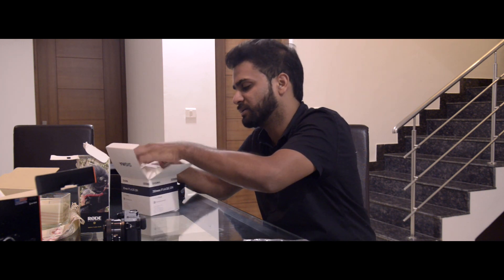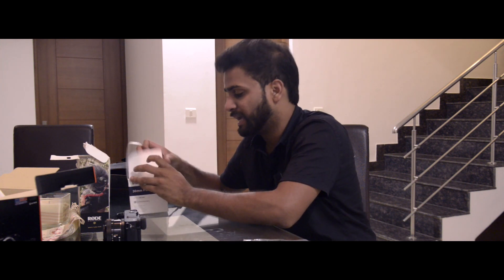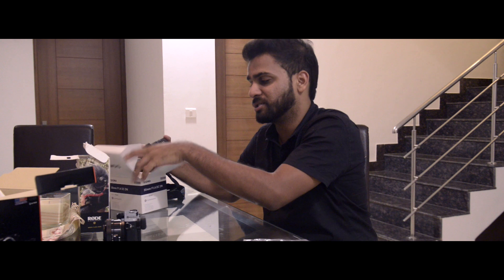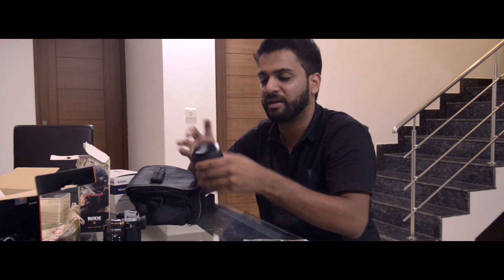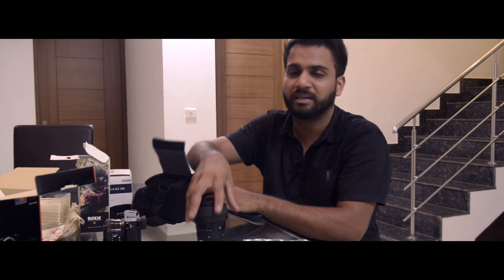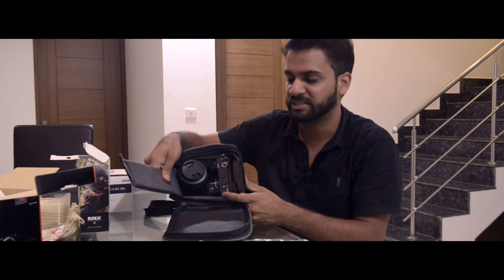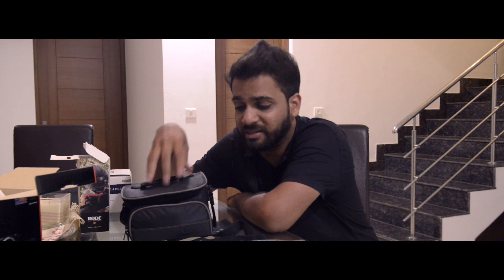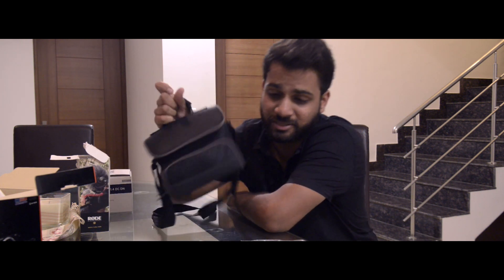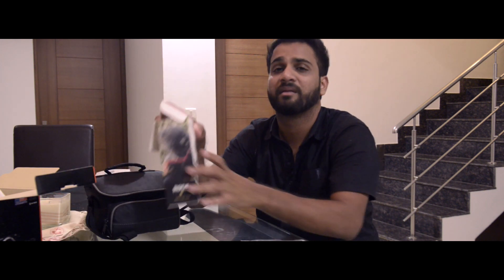My next video is going to be shot purely on the a6300 — no drones, just the camera — and color corrected in Final Cut. The bag can easily store one lens and the camera body, and you're ready to go. I remember when I had the Vanguard or Lowepro bags; they were huge because I was shooting with a D800 or 5DS. Now my entire kit is just this small, which is so exciting.